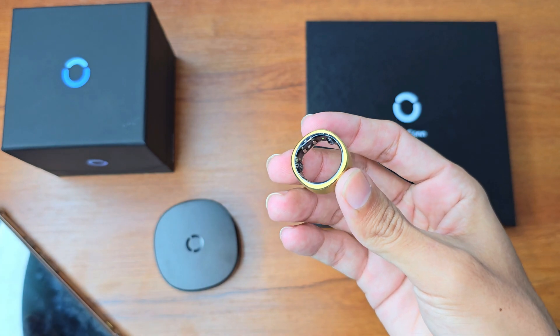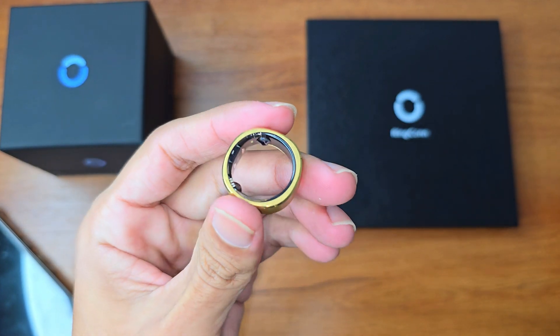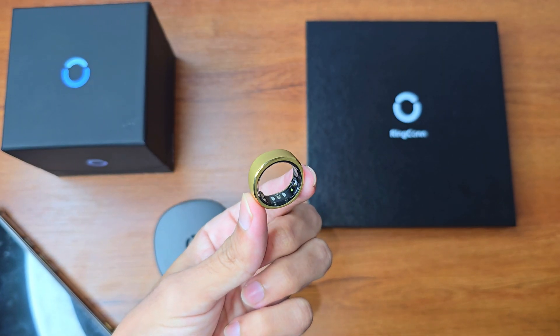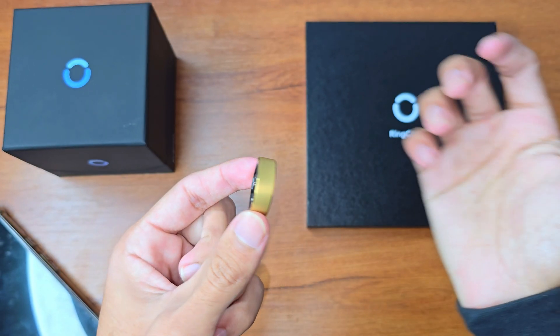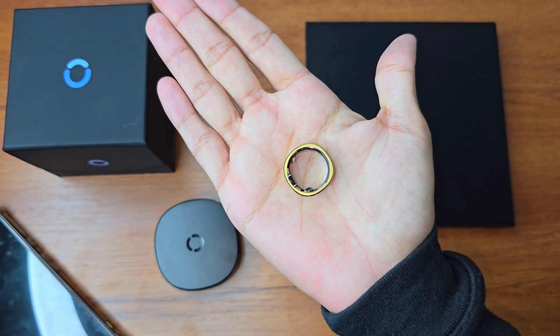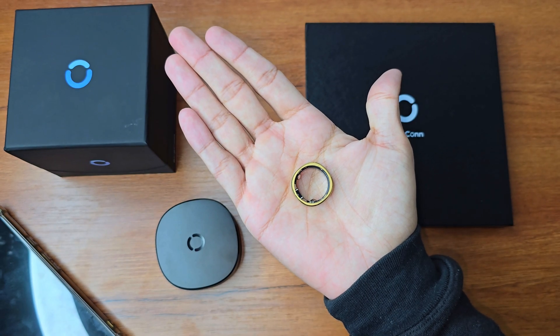There's so much more to tell you but the video would get too long, so here ends my review. This was my first experience with the Ringcon smart ring and I 100% recommend it — I found nothing bad to report. The link to purchase is in the description. Thank you for watching, be in peace, be happy, goodbye.